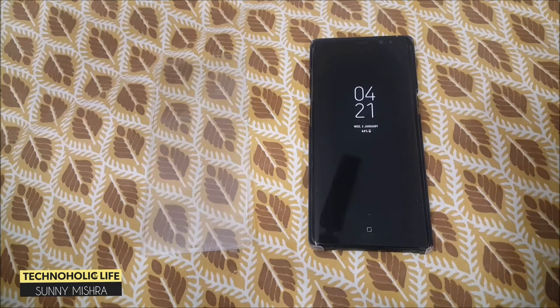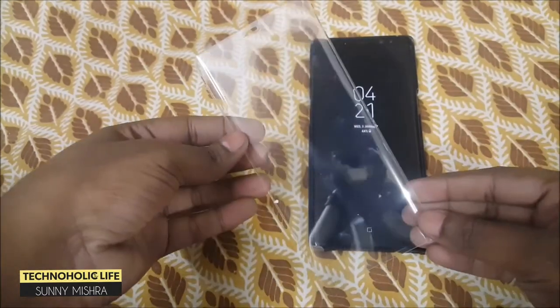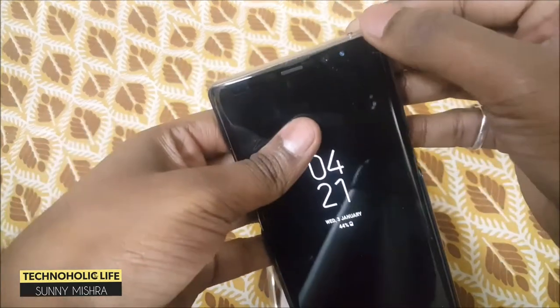Hello friends, welcome to Technoholic Life. Today in this video I am going to install a full edge-to-edge covering tempered glass for the Galaxy Note 8, so let's get started.